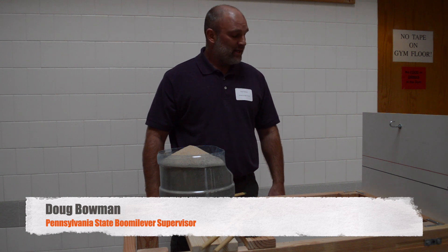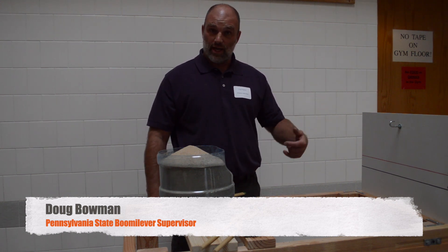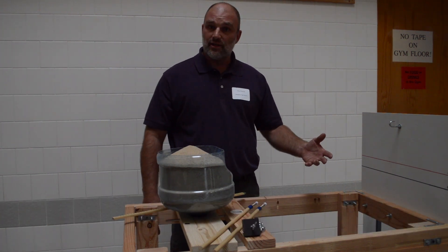Welcome to Booma Lever Design. Booma Lever is in rotation this year instead of towers that we had last year, so there's new testing apparatus.